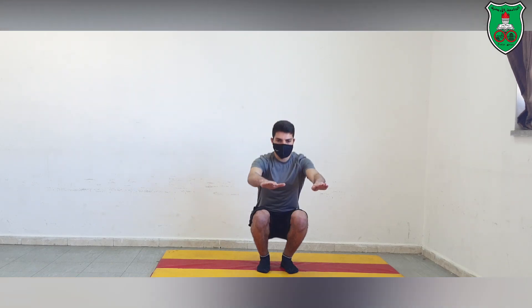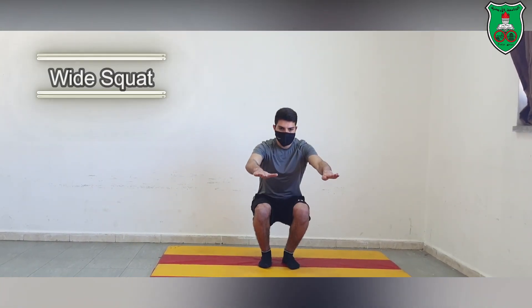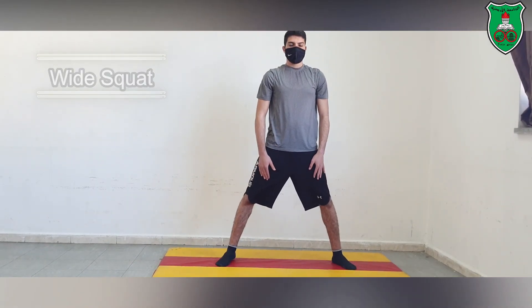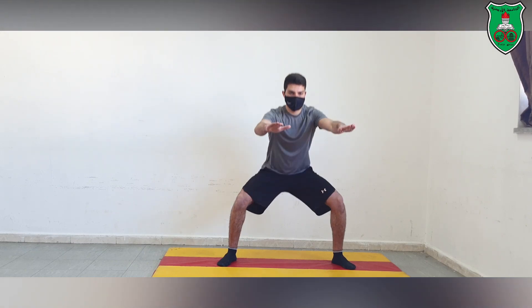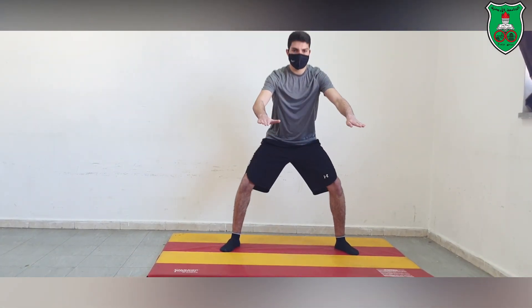The knees are not caving in and are facing outward. You can also perform a wide base squat, which we call a sumo squat. Again, the knees are pointing out in line with the toes and the weight is shifted onto the heels.